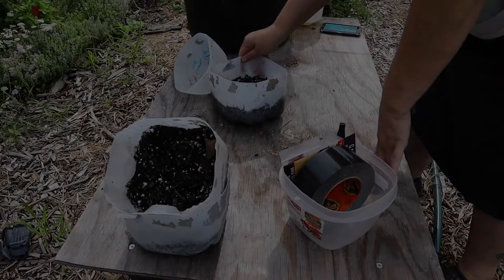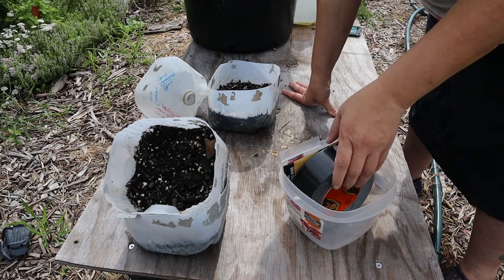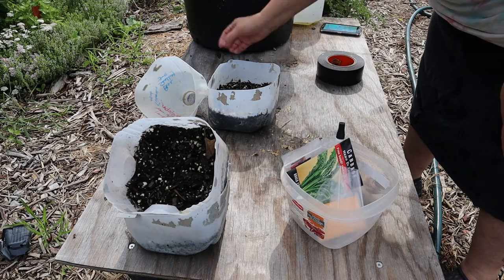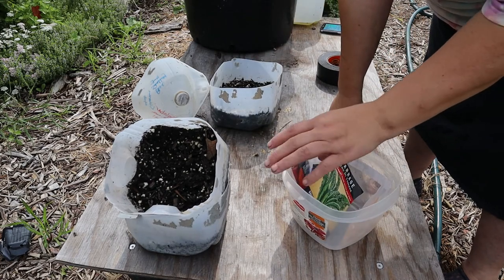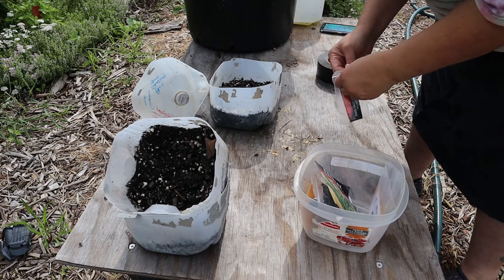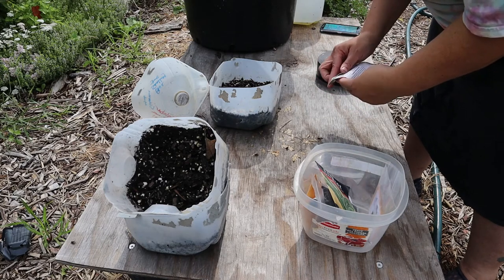For fall winter sowing, we're following the same principles as for regular winter sowing with a few changes. We have our pre-moistened soil ready to go, we have our seeds, and I'm doing some carrots, some kale, some herbs, and some flowers to get them ready to be planted in the fall.